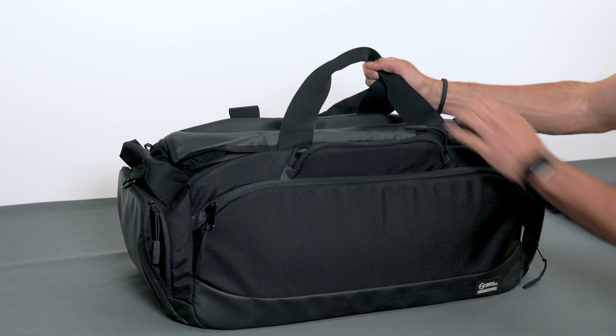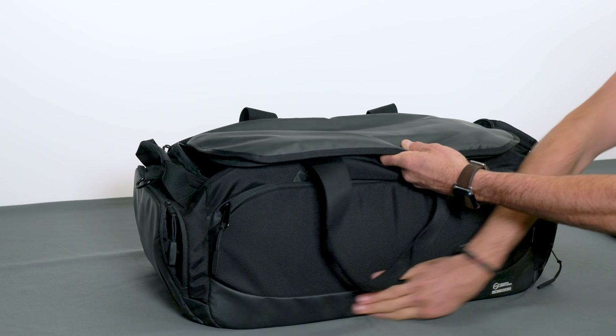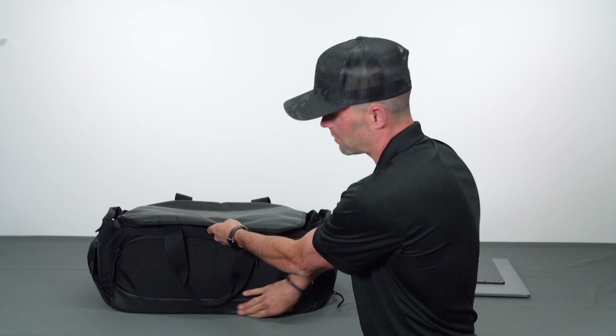Ballistic nylon is a very abrasion-resistant, really nice-feeling, good-looking material that's going to last a long time. The majority of our bags are made with it, and now we're integrating materials like this top portion in the bottom areas as well, which helps with abrasion resistance, makes it last longer, and it looks great.